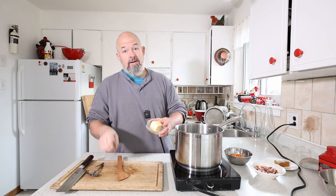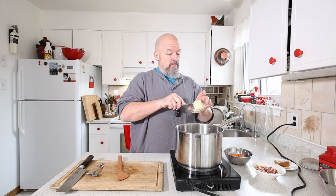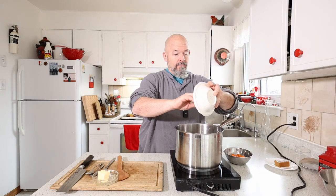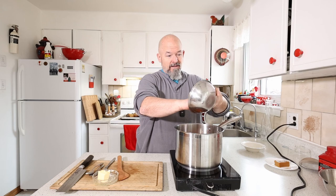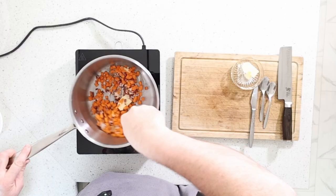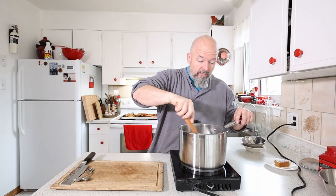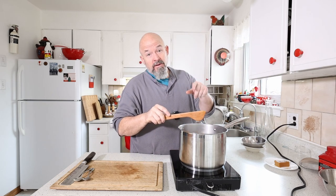We're going to start with some butter — I want flavor, so we're going to use butter. I'm going to throw the bacon in there, and I'm going to throw the carrots in there just to get them going. We're going to let this soften up a little bit and get some color on these guys.